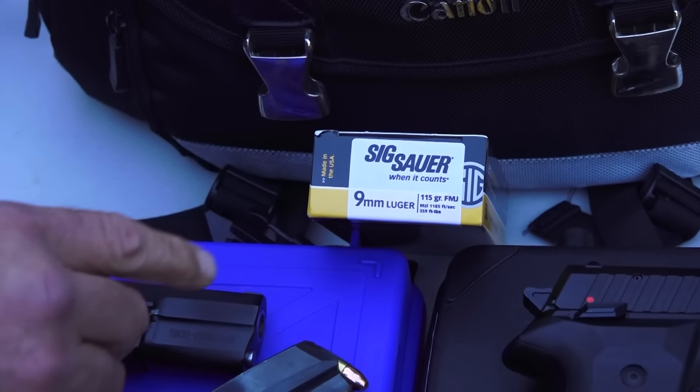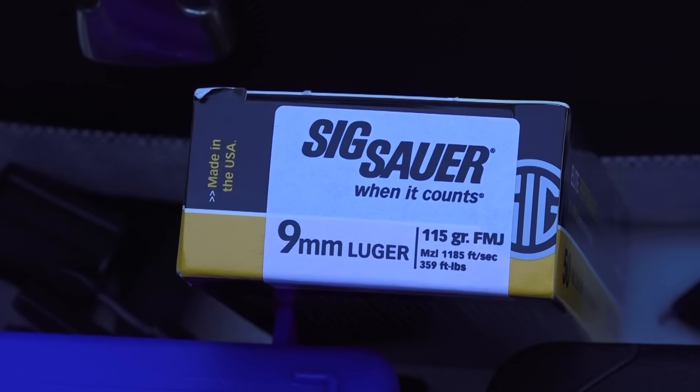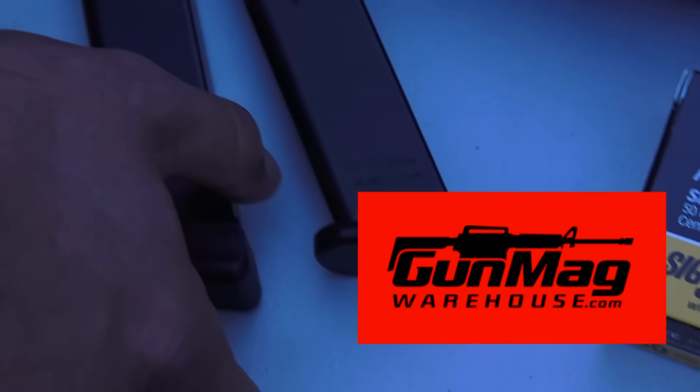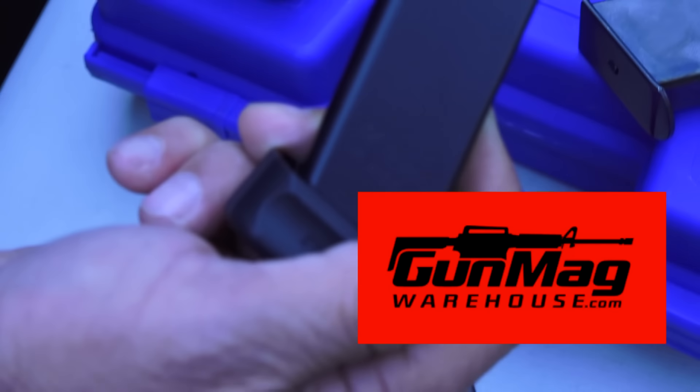The ammo is provided by Sig Sauer Elite Performance Ammunition. We appreciate them keeping our channel up and running and supplying us with ammunition. Gun Mag Warehouse sent us some extra magazines that we're going to be using in the Mega 2000.